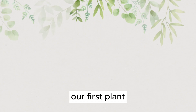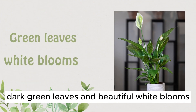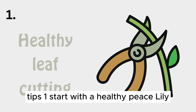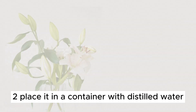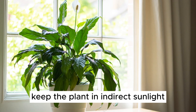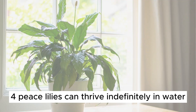Plant Number 1: Peace Lily. Peace lilies are known for their elegant dark green leaves and beautiful white blooms. To grow these plants in water: 1. Start with a healthy peace lily cutting with at least one leaf and a small root. 2. Place it in a container with distilled water or rainwater, and change the water every 1-2 weeks. 3. Keep the plant in indirect sunlight. 4. Peace lilies can thrive indefinitely in water.